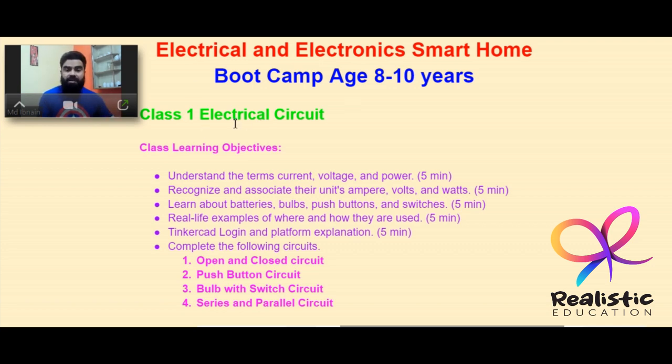Class 1 is Electrical Circuits. The learning objectives start from the very basics — explaining terms like current, voltage, and power, and recognizing their units: ampere, volts, and watts. Students will also learn about batteries, bulb, push button, and switches — the components used in the project — and how these components are used in real life.